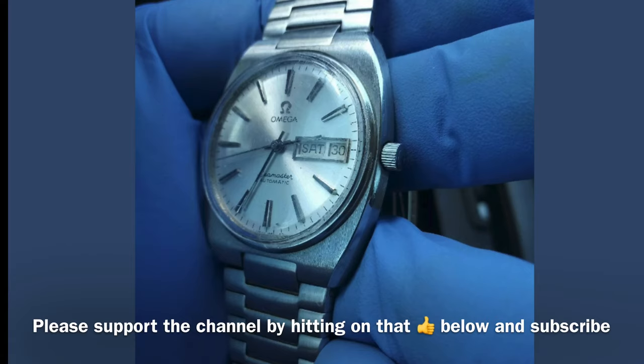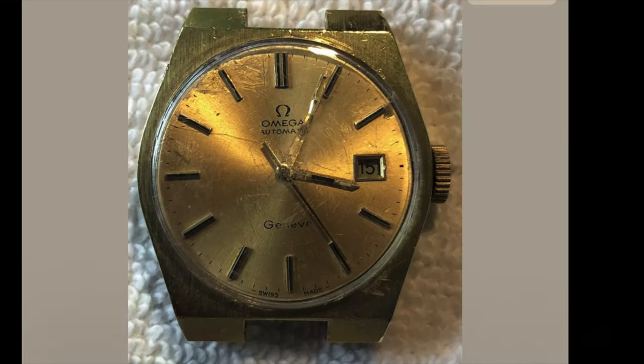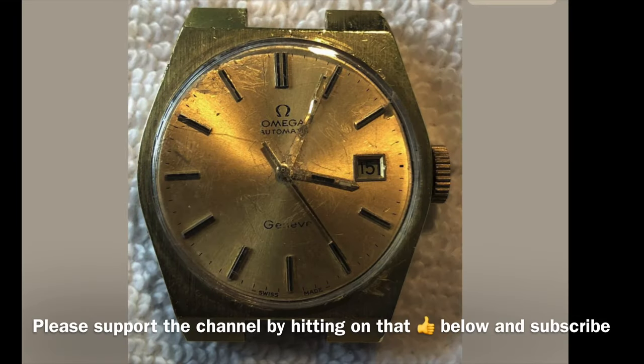I apologize if this video has offended some people but I think it is important for me to teach and inform watch enthusiasts who are new to this hobby and want to own an Omega watch. If you already own one of these watches it is not the end of the world, but just make sure you take good care of your watch.